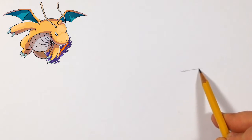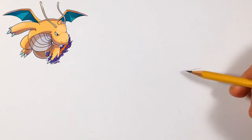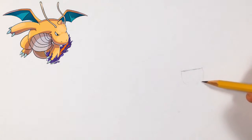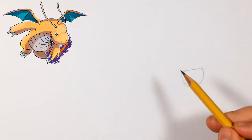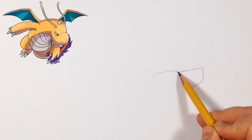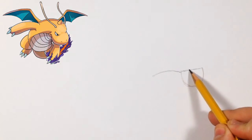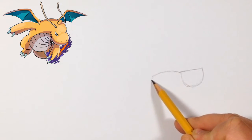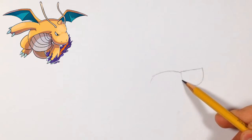We're going to do this line right here — just a basic line, remember don't press too hard. Then we're going to do this upside-down Diglett shape. Now that we have this shape, we're going to do his stomach, which goes a little bit further away — it's a little bit longer than this, and it curves down.